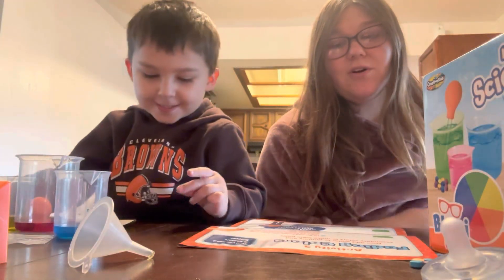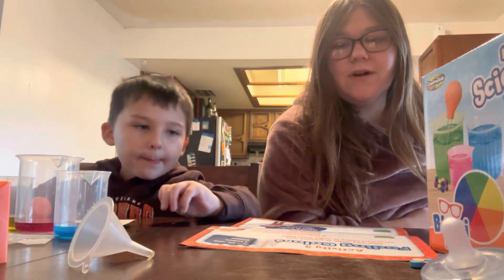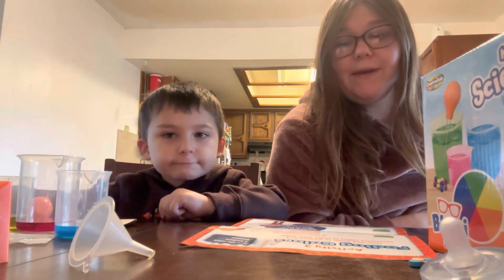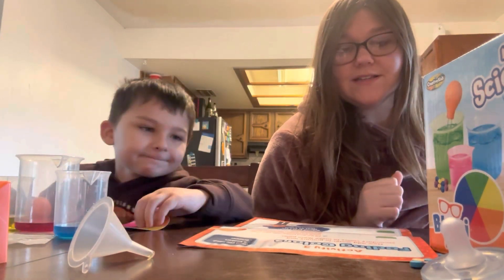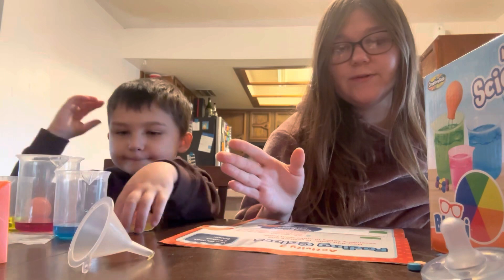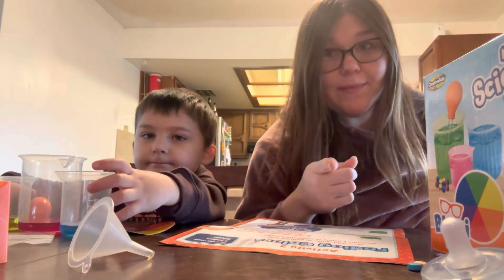So for activity three, it's called fading colors. We're going to add water to primary and secondary colors to make them paler. So step one is before starting this, dump out the remaining colored water from each of the three beakers. So we're going to go dump out the water and we'll be right back.